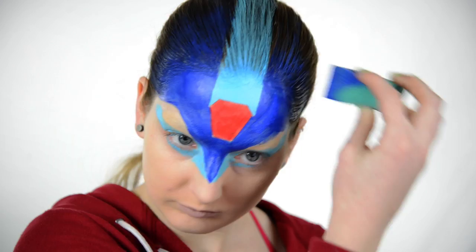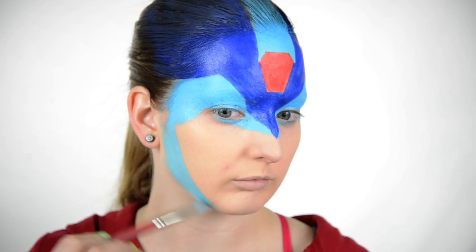I go back to the light blue, and I fill in everything that didn't get filled in, and also bring that on to the sides of my face.